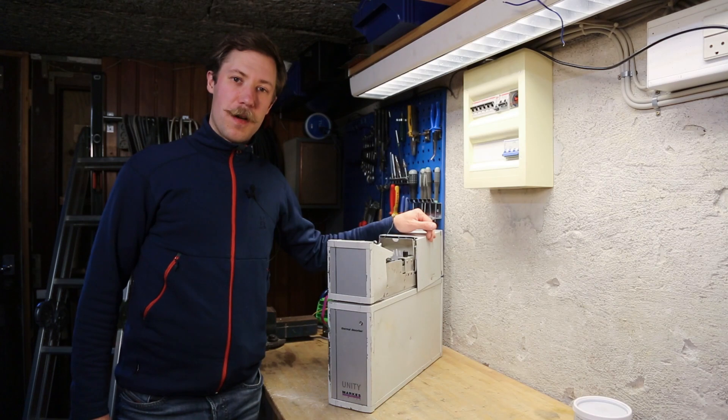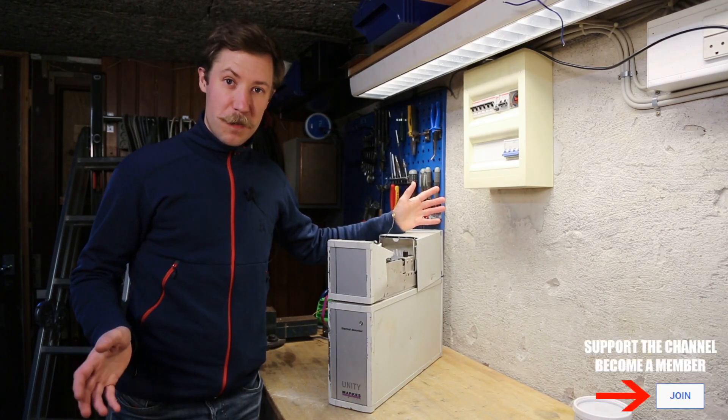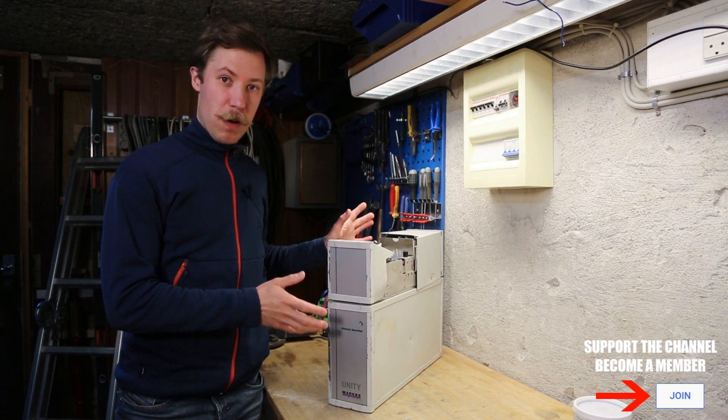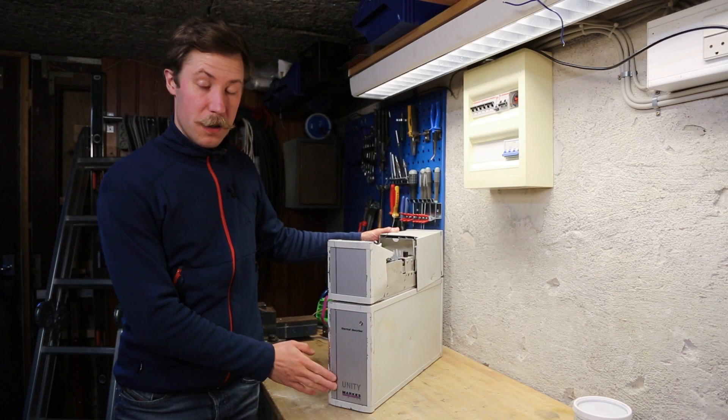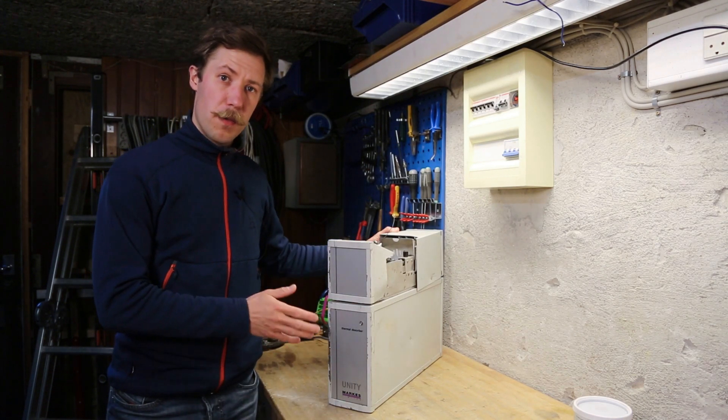Hi all, Mase Bahnkopp from Kaiser Power Electronics. Today I am really out of my comfort zone, because this is a piece of chemical analytic equipment. It's the model Unity from Marks International Limited. It is a thermal desorber.